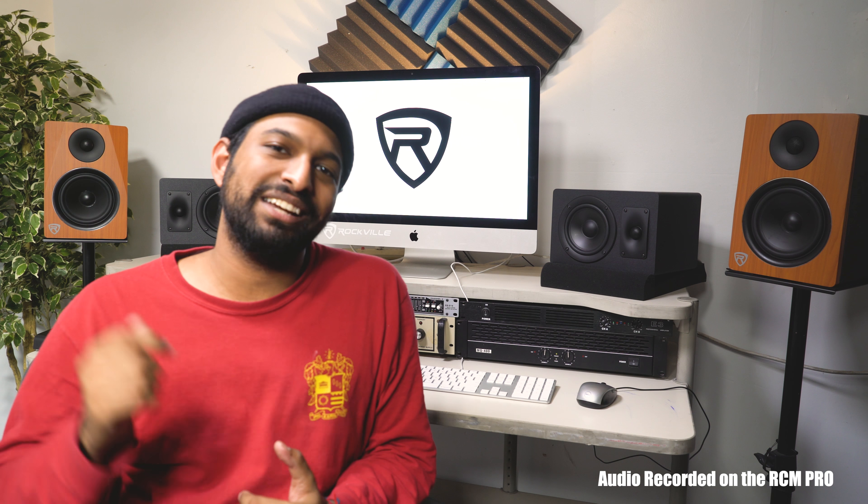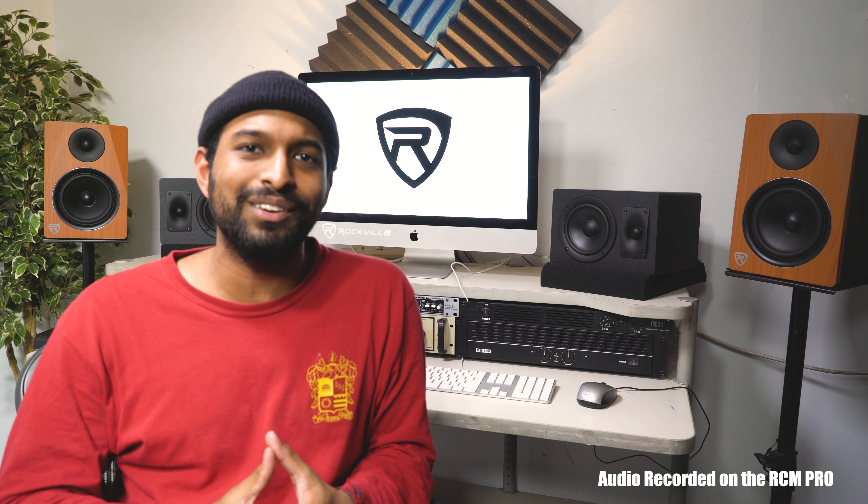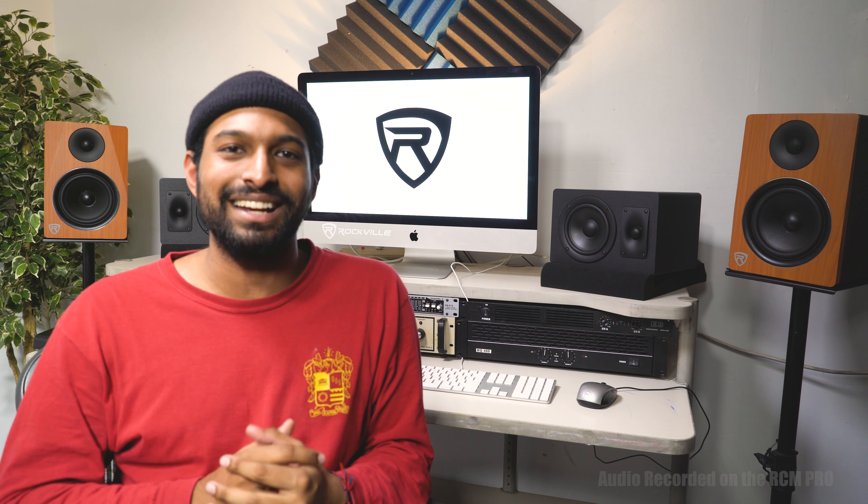If you liked what you saw in this video, leave a like below, and if you want to learn more about studio equipment and recording gear, let us know in the comments below. As always guys, I'm Mike from Rockville — I'll see you next time.